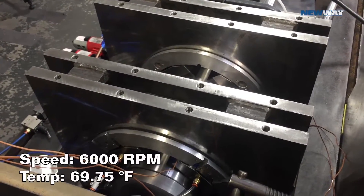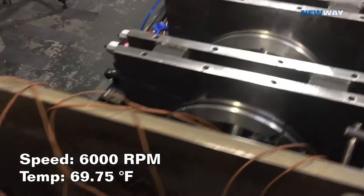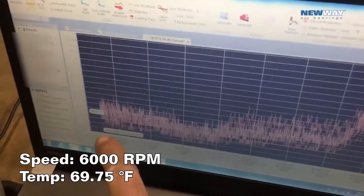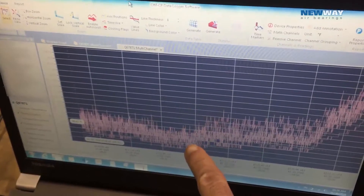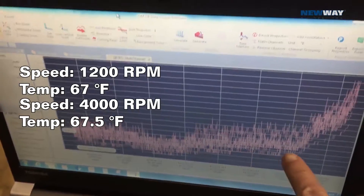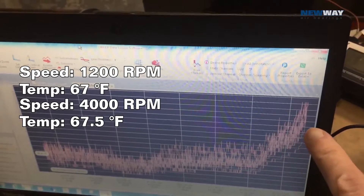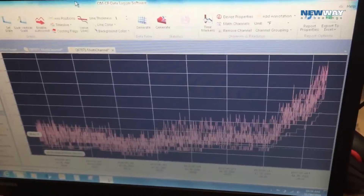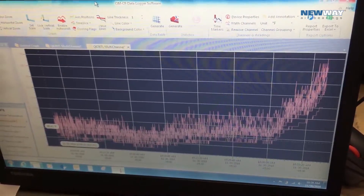That's about 6,000 rpm now. Coming back to our temperature probes — you can see here we were running at about 1,200, went up to 4,000 rpm, and now we're up at 6,000 rpm, but we're still not to 70 degrees yet. So it looks like a lot of temperature rise, but it's really not much.